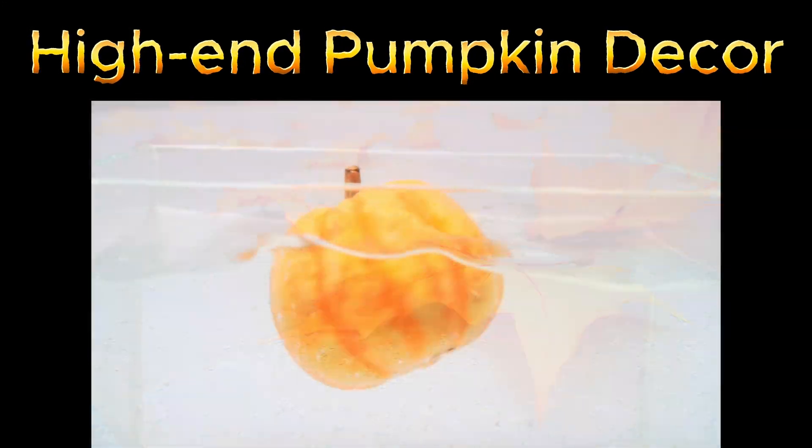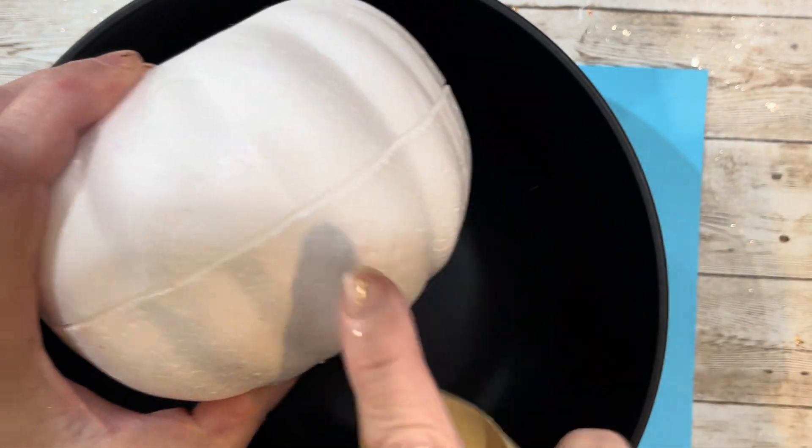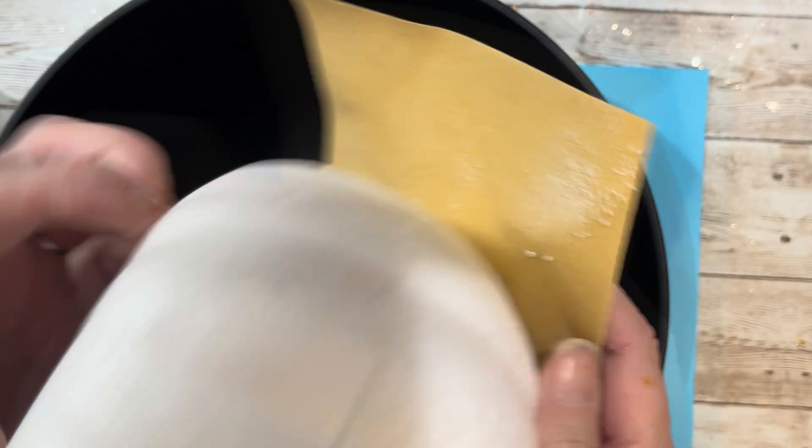Welcome friends! Today we have a fun project. We are taking these Dollar Tree pumpkins, sanding them down and filling in the gaps so they're nice and smooth to prepare them to make three high-end pumpkins.